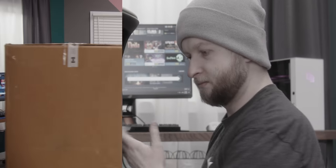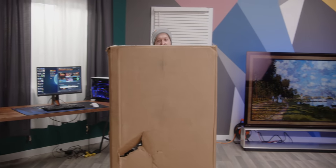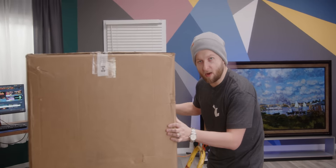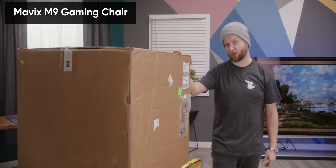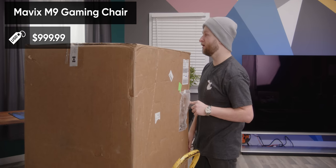That sounds badass. We're doing it — another gaming chair. We're gonna unbox this thing. This is the Mavix M9 gaming chair, a $999 US dollar price chair.